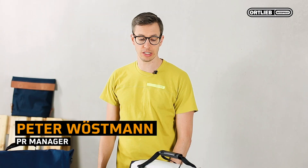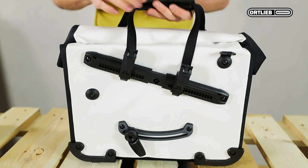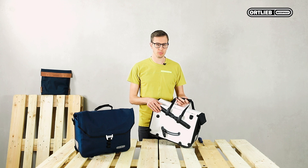Hi, I'm Peter from Ortlieb. We are often asked: why is the top rail of Ortlieb's QuickLock 2.1 system mounted diagonally onto the office bag? The diagonal mounting gives you heel clearance when you pedal.